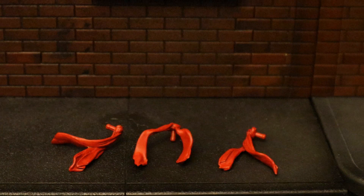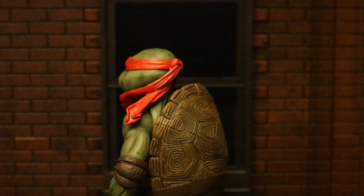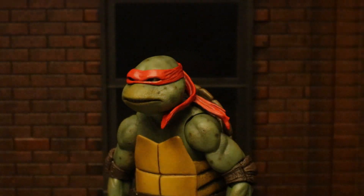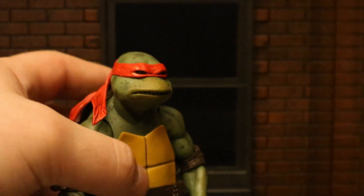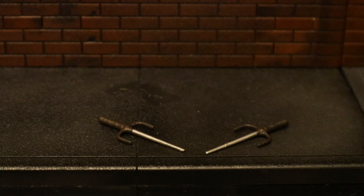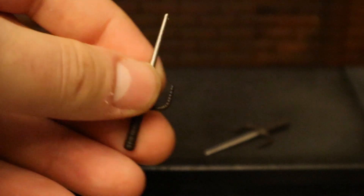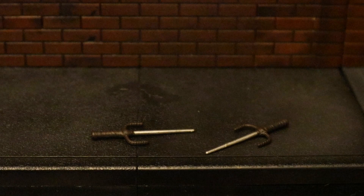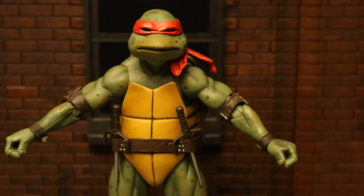Now let's look at his bandanas — he's got three different versions: one draped down the front of his shoulders, one draped over his left side, and one draped over his right side. Here are his sai — no difference from the previous releases, they look pretty nice: metal spear at the front and a nice handle with some sculpting on it. He can also holster them onto his belt.